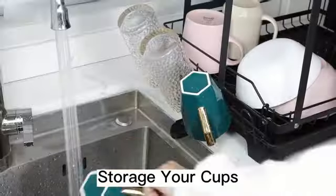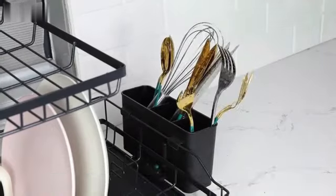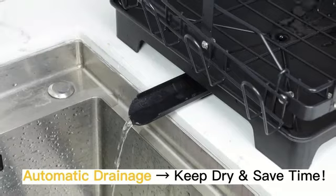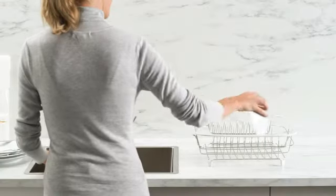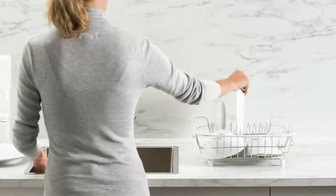The rack is designed with slip-resistant feet to keep it stable on your countertop, providing safety while handling dishes. The automatic drainage feature allows water to flow directly into the sink, keeping your dishes dry and preventing water buildup. Moreover, the expandable dimensions and removable cutlery holder further enhance its functionality.